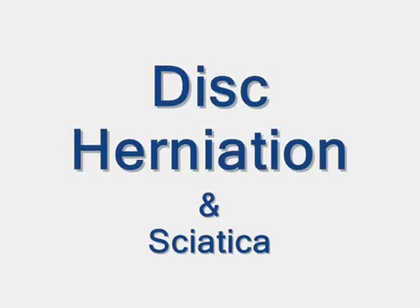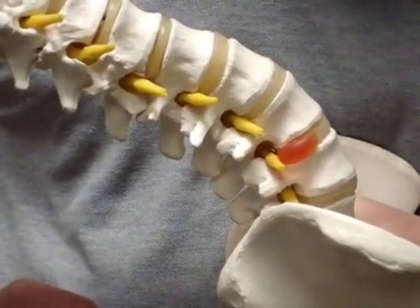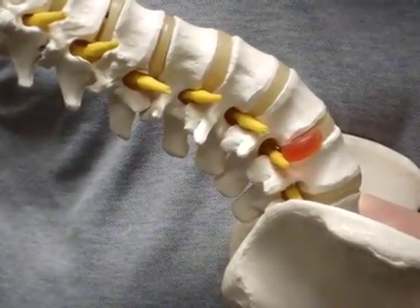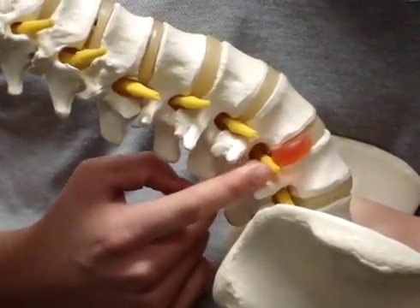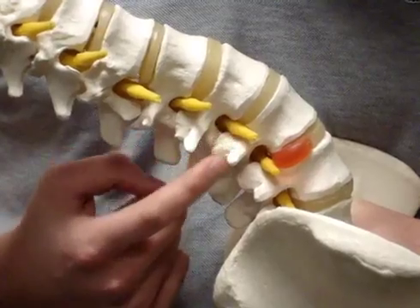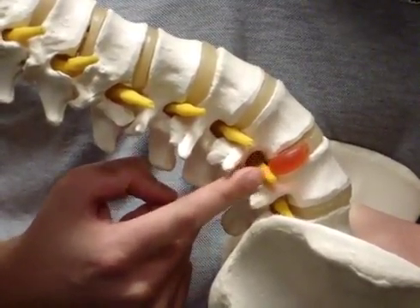Muscle imbalances and poor movement patterns can lead to way too much flexing, twisting, and shear force at one joint in your spine. The result can be a bulging of the jelly-like disc material and a compression of one or more nerve roots, causing extreme low back pain and leg pain. Watch the video titled Disc Herniations for more detail.